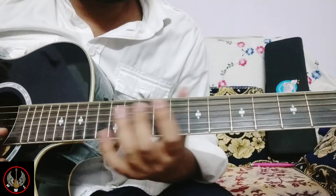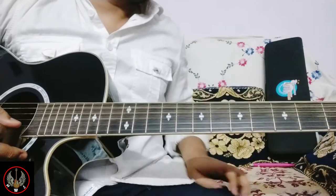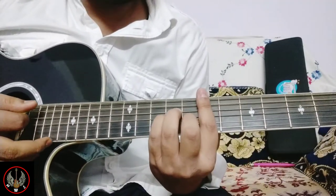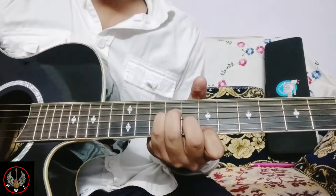Here you can use the C major chord. You can also use the E minor — it is more reflecting the sense.